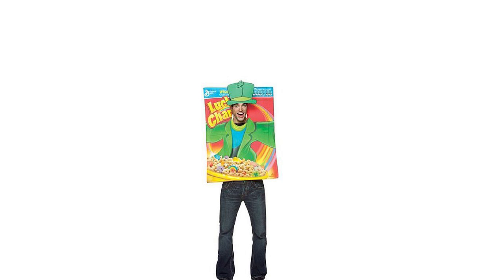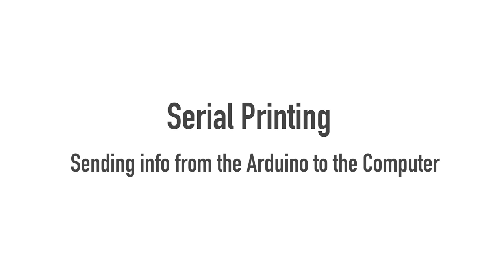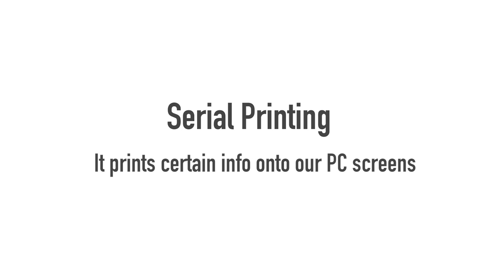This tutorial has nothing to do with cereal as in the eating kind. So what is serial printing? Serial printing is basically being able to send information from your Arduino to your computer. Being able to communicate between the computer and the Arduino is a really useful thing to have. Today we're going to register a button press on the Arduino and use a serial print to tell the computer that the button has been pressed, and a message is going to be printed on the screen of our computer notifying us of that.